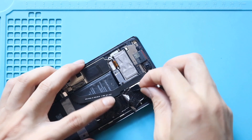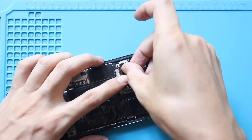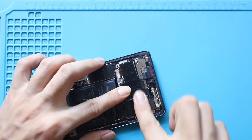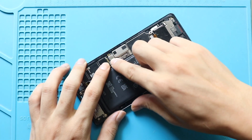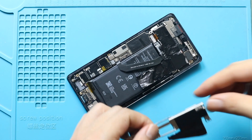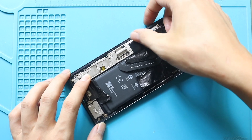Next, secure the graphite tape. Next, connect the battery plug. Next, place and secure the cover by adding five screws, and the charger port bracket by adding two screws.